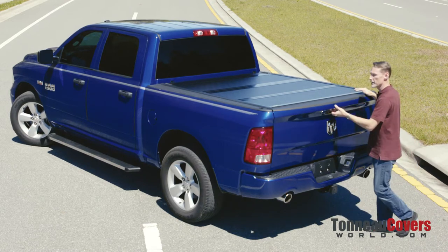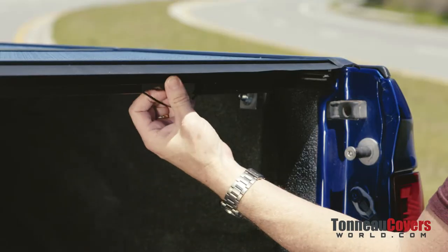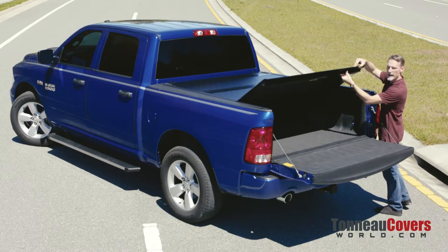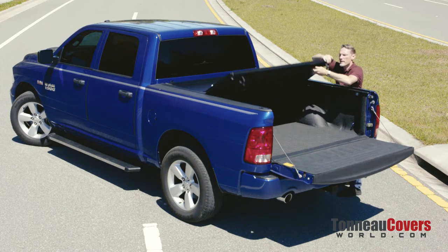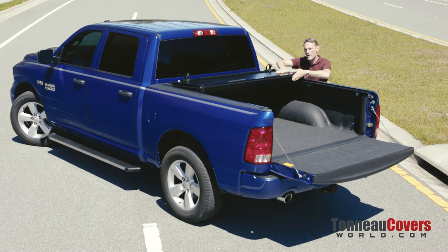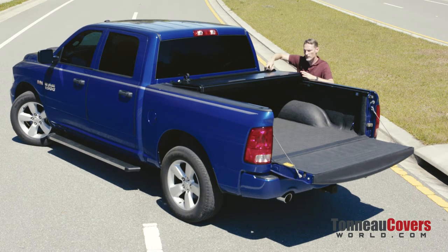Let me show you how to operate the cover. You first open the tailgate, then from either side you reach in and pull the cable. That will retract the latches and allow you to flip the first panel open, then the second panel. You can actually drive with the cover partially open if you have items that are taller than the bed of the truck.